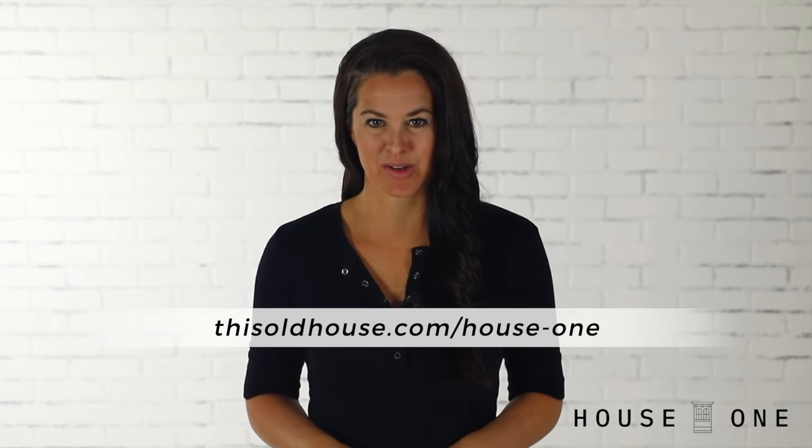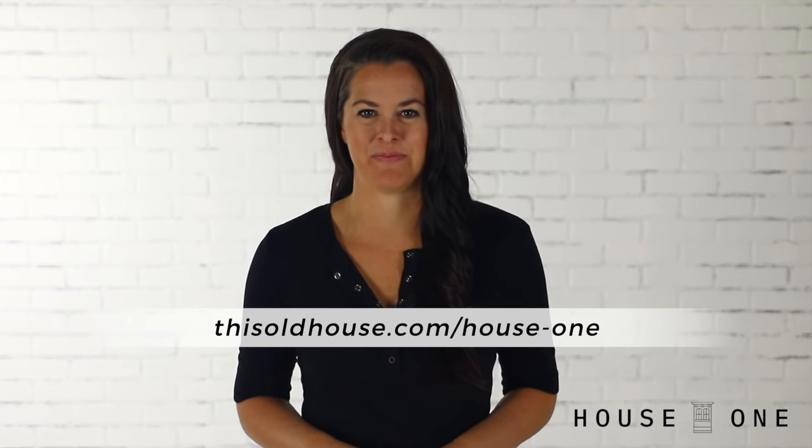I hope you enjoyed this tutorial. For more DIY skills and woodworking projects, visit the House One channel on thisoldhouse.com. I'm Jen Larges, thanks for watching and I'll see you next time.